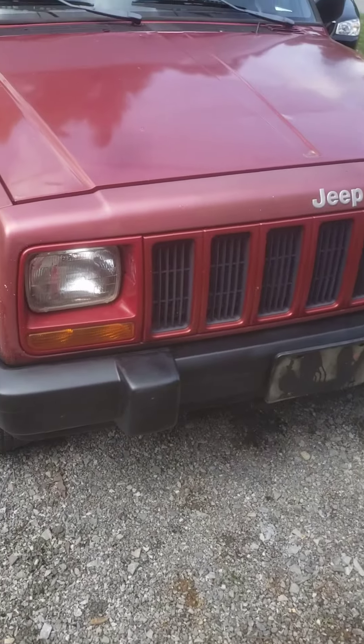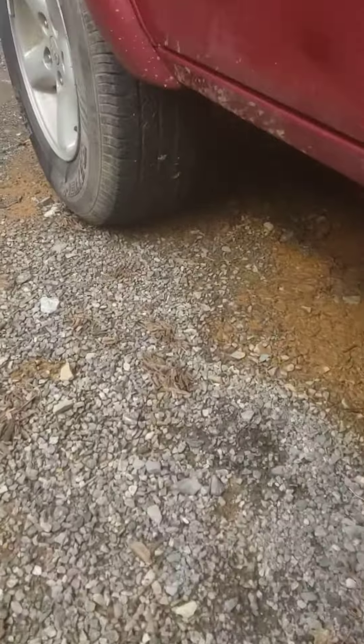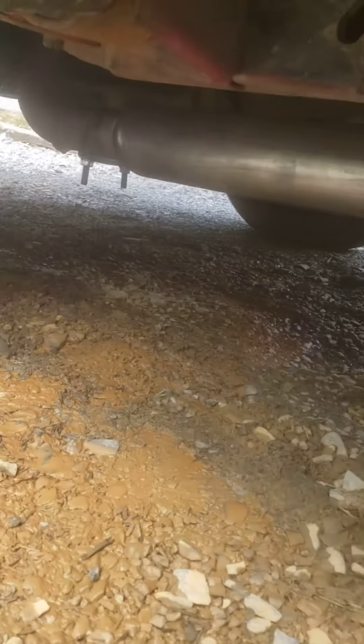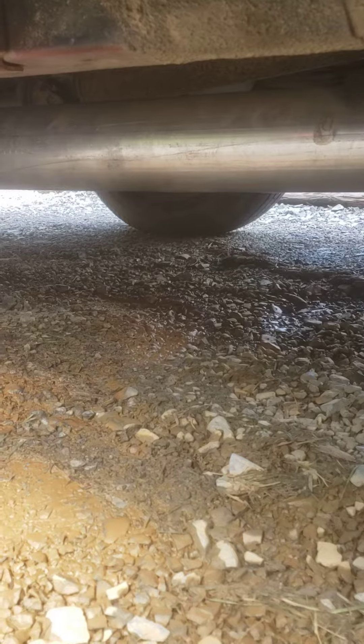This is my '99 Cherokee. I just put a Magnaflow glasspack on it. You can see it right there. I haven't welded it in yet, but I've got some clamps holding it on, and I got an exhaust clamp way up there holding it on.